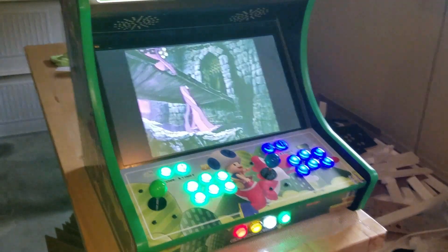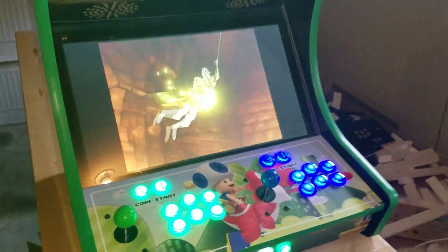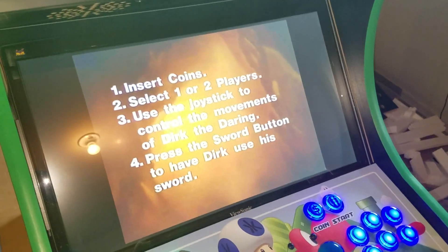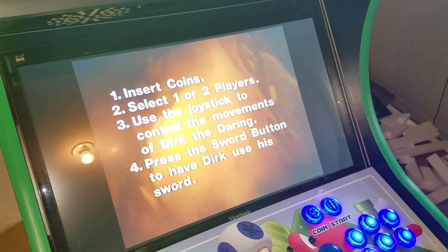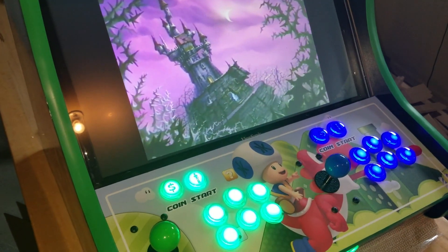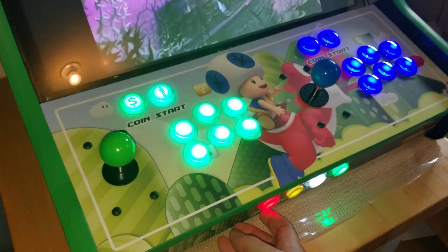The nice thing about the Raspberry Pi 3 and the way that we have this image set up is it actually does have Daphne on it. So if you want to play games like Dragon's Lair — you can see there, that started up for me.